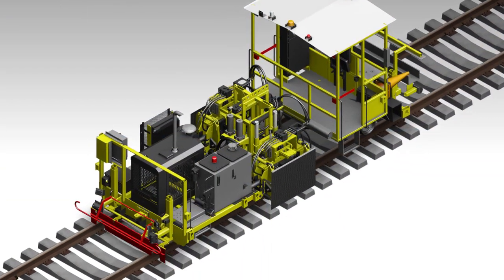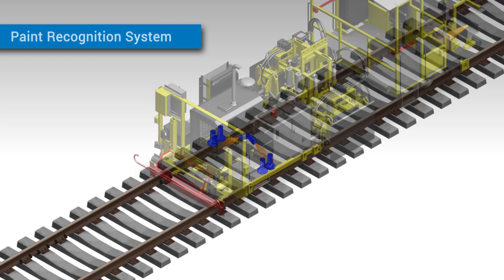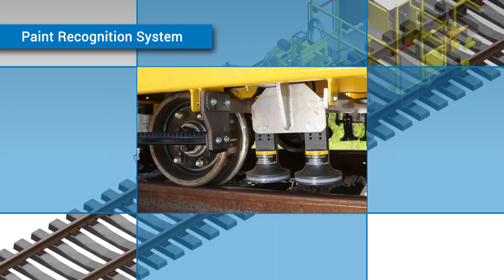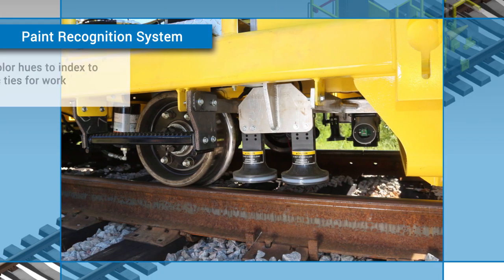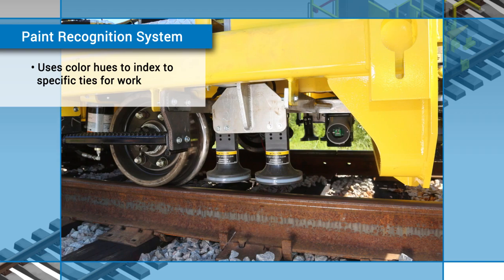To do this, the vehicle uses data gathered from its paint recognition system and from the tie map created by the preceding spike poolers. The paint recognition system looks for specific hues of color and feeds the location information to the machine so that it can automatically index to that tie.